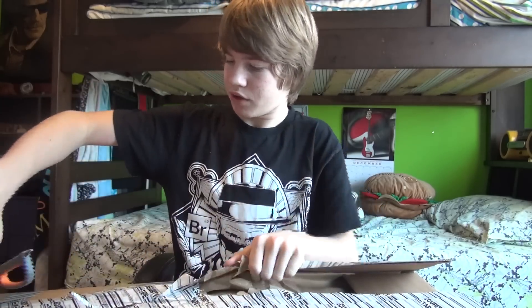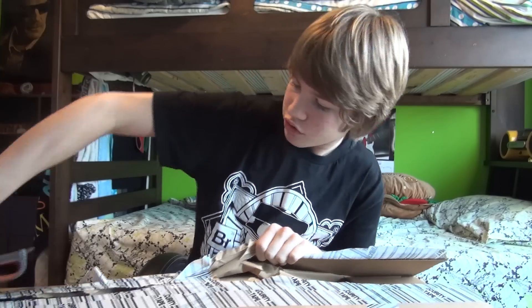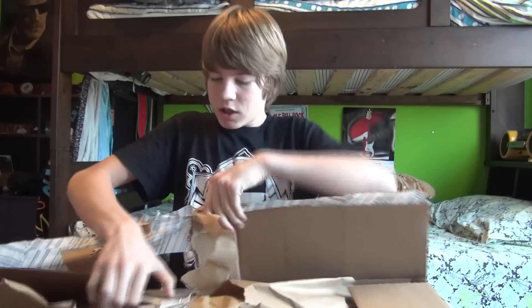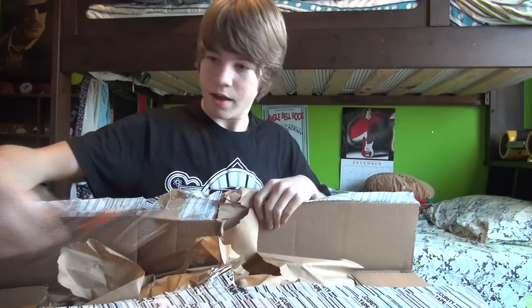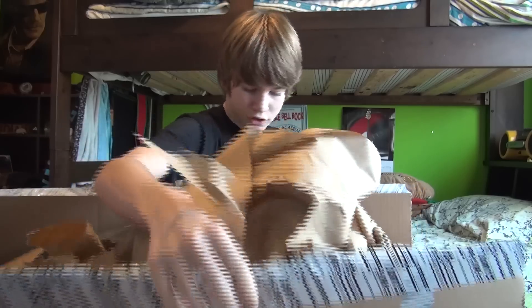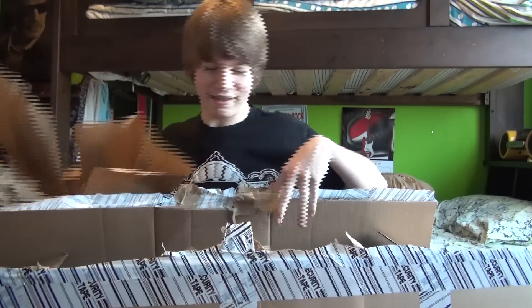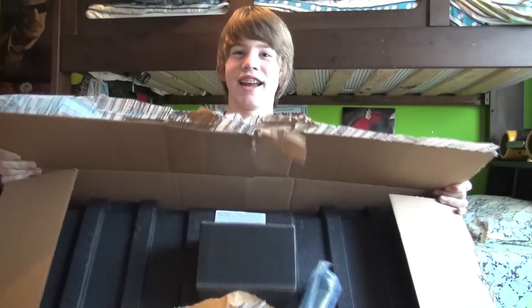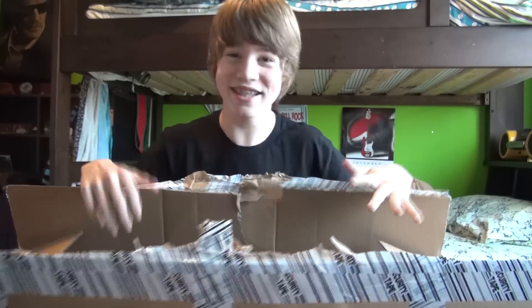They've just taped this up — the box won't actually close. The box they used didn't close. All right, hold on, let me grab my heavy-duty scissors. Okay, so we got some sweet stuff here.